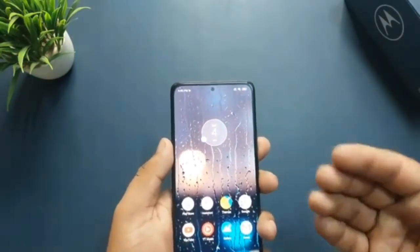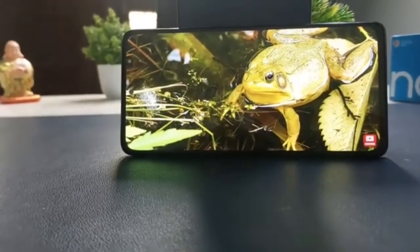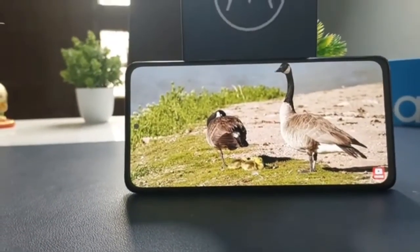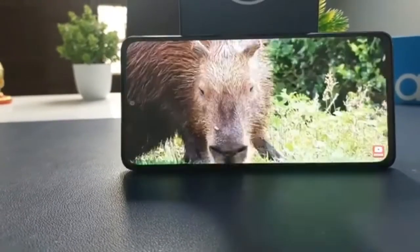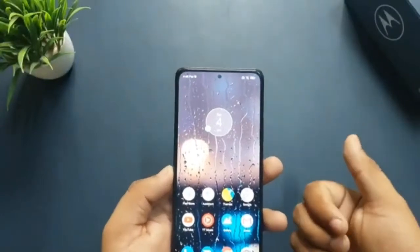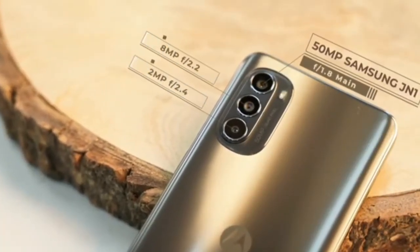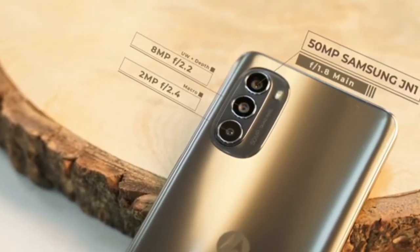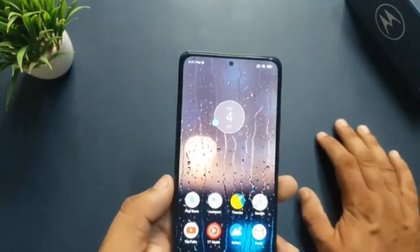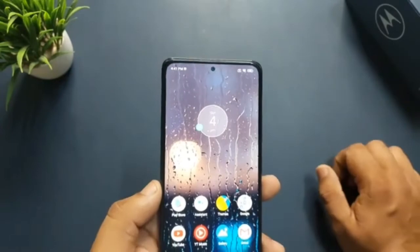The Motorola Moto G82 features a clean-looking design that is very similar to other phones from the brand released this year. The device measures 160.89 x 74.46 x 7.99 mm and weighs 173 grams, making it relatively light for its size and not too big to hold with one hand. There are two color options: meteorite gray and white lily. Its back has an interesting textured design, and the camera module looks identical to other Moto G and Edge phones released this year, with not much of a camera bump. The sides have a metallic and stylish look. The device has an IP52 water resistance rating, meaning it can withstand occasional drops of water but cannot be submerged. The fingerprint scanner is built into the power button, and the phone has both a 3.5mm headphone jack and a micro SD card slot for storage expansion.